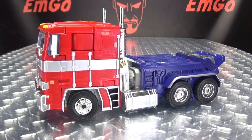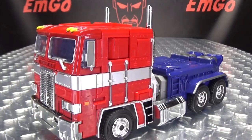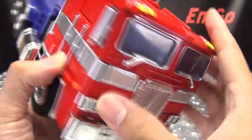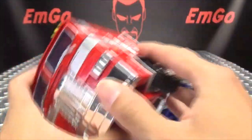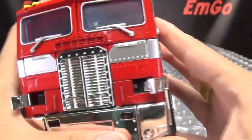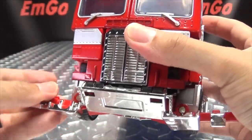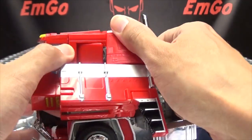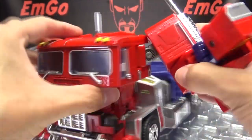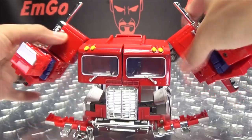That is pretty much it for the alt mode, so let's get down to transformation, shall we? Big rubber tires, no spinning happening here. This being just an upscale of MP10, it transforms just like MP10. Flip in the side view mirrors, come to the front - untab the headlights. It helps if you push this centerpiece in to help you unhook these, then swing that out to the side. Pull up the smokestacks so you have clearance to swing things out, then bring those arms out.